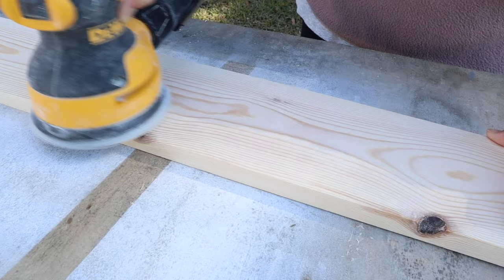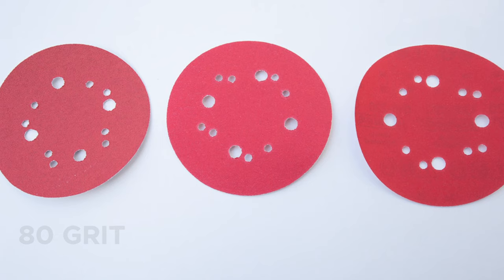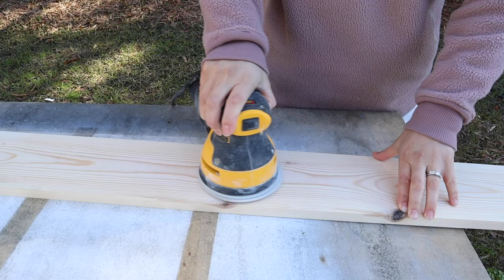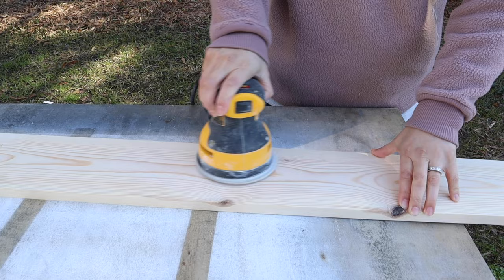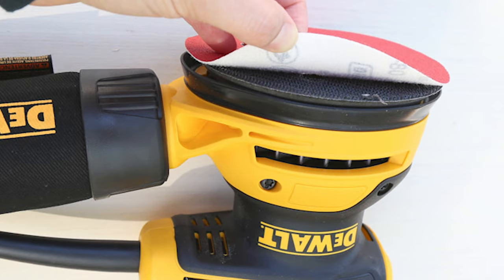For most projects I recommend an orbital palm sander. For light projects a sanding block will work, and when you need a lot of sanding a belt sander can be helpful. It's best to start with 80 grit sandpaper to sand your whole project. I usually start with 80 grit, then use 120 or 150 grit, and finish sanding with 220 grit for a very smooth finish. As you move up in grit number the smoother the finish will be and the less material is removed. I really like the hook-and-loop sanding discs for my orbital sander — they stick right on and remove very easily.